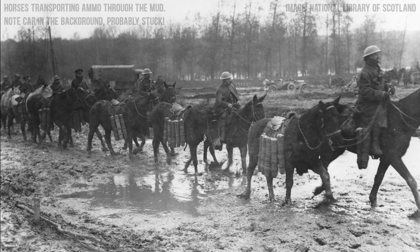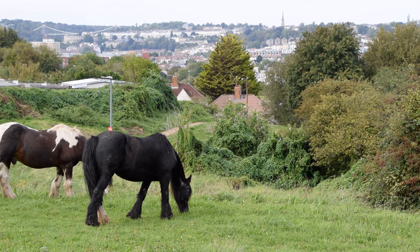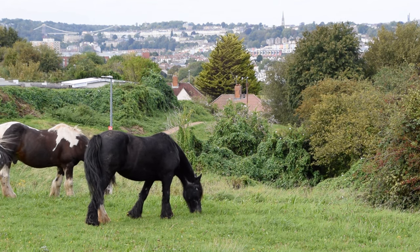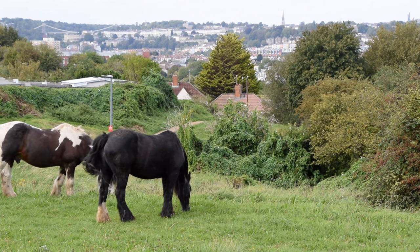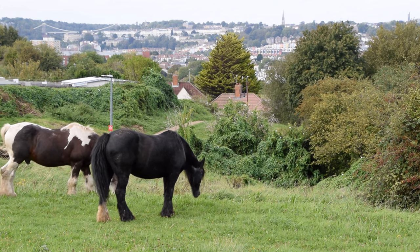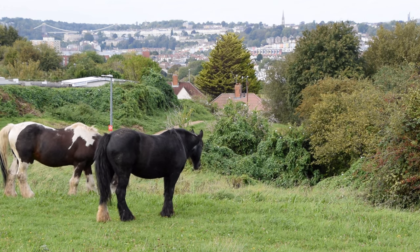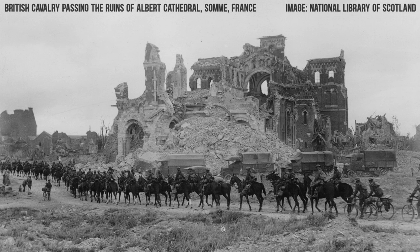And you needed them in huge numbers. The British had lost 320,000 horses in the Second Boer War from 1899 to 1902, which had prompted the creation of the Horse Registration Scheme. This meant that within only 12 days of World War 1 breaking out, the government was able to draft 140,000 domestic and farm horses. An incredible number in such a short time, but nowhere near enough to sate the industrial scale war machine. A constant stream of fresh remounts was needed, because the previous horses kept dying en masse.